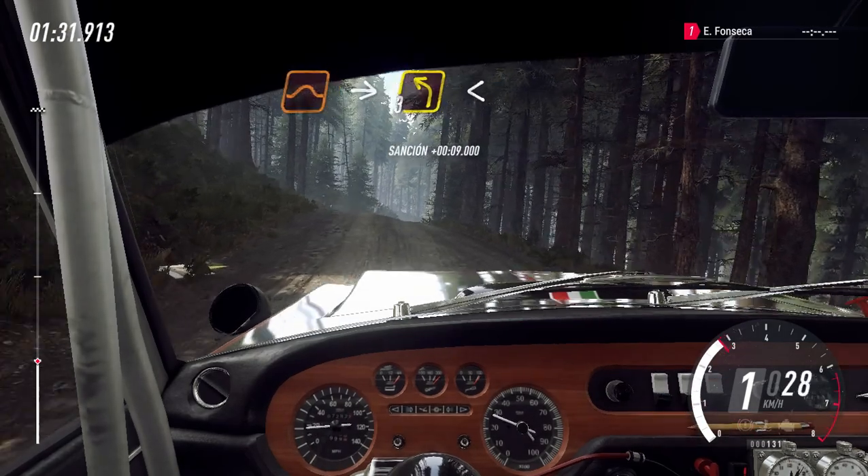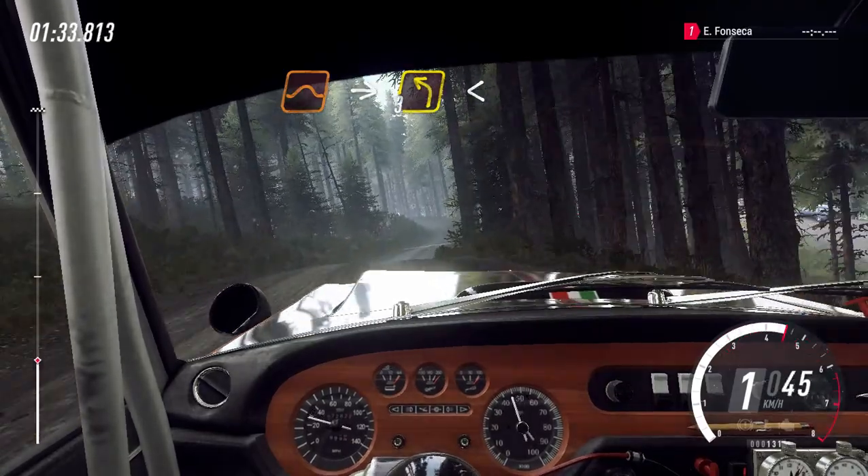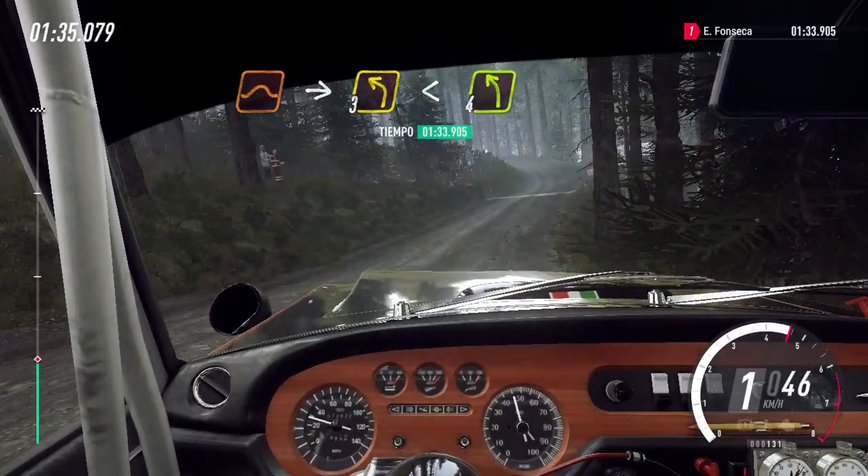E esquerda 3, longa. Abre sobre alto. E mantenha a direita. E esquerda 4 sobre alto.